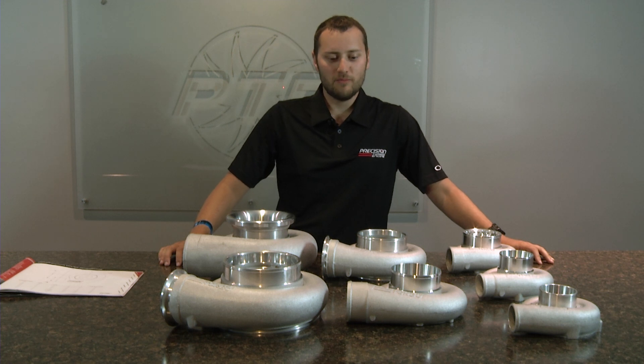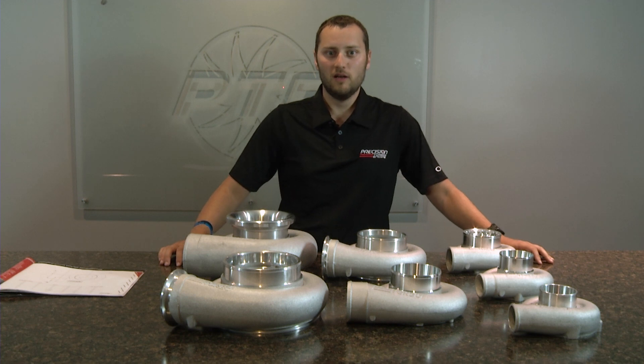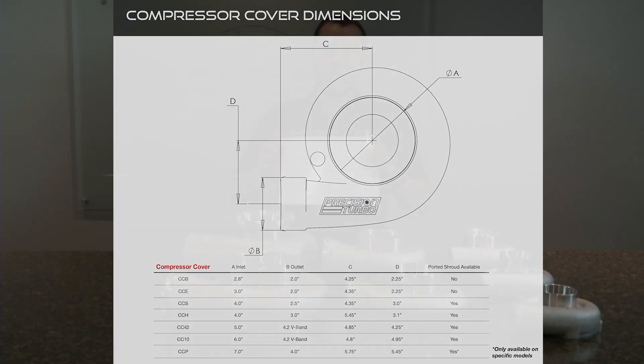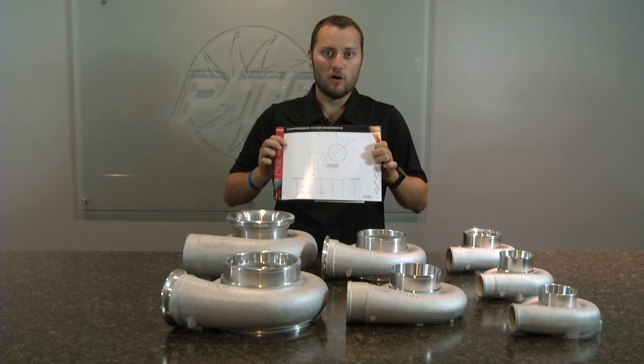As you can see, Precision Turbo offers every compressor cover needed to fit your application just perfectly. If you ever do need reference, we do offer dimensional drawings and detailed spec information on the compressor covers on page 35 of our catalog. This has been Precision Turbo Talks — thank you for watching.